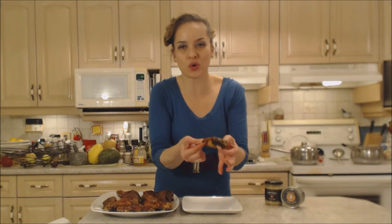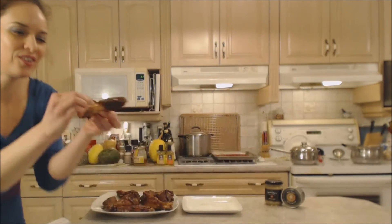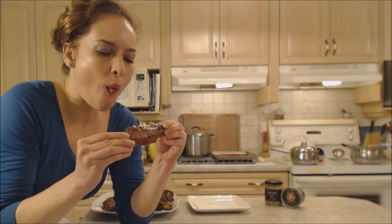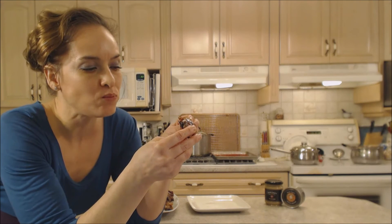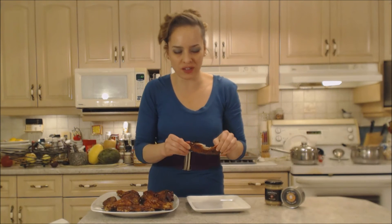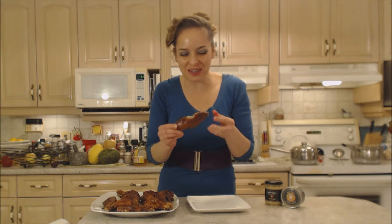The skin is crispy crunchy — can you hear that? It's like candy. They're perfectly done. Look at that — these guys are monsters. They're so perfectly done. The meat inside is still nice and moist and tender, but the skin is crispy on the outside. Amazing.